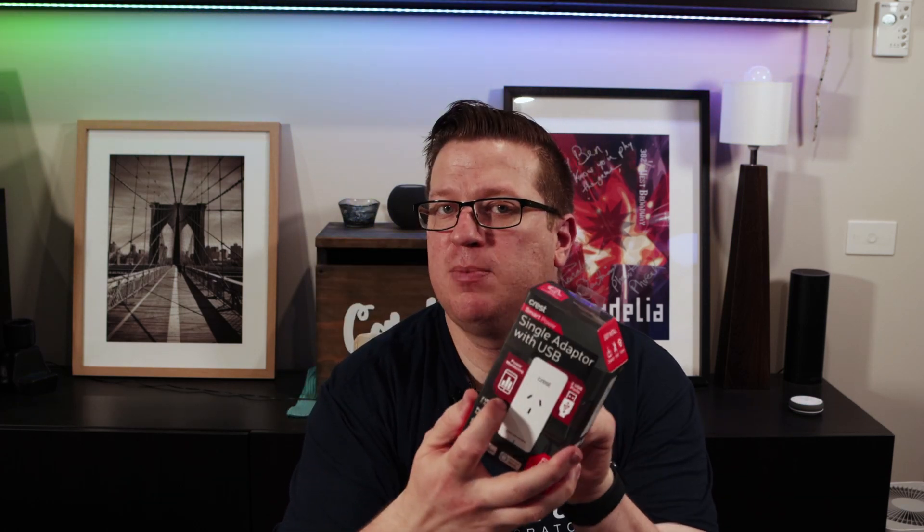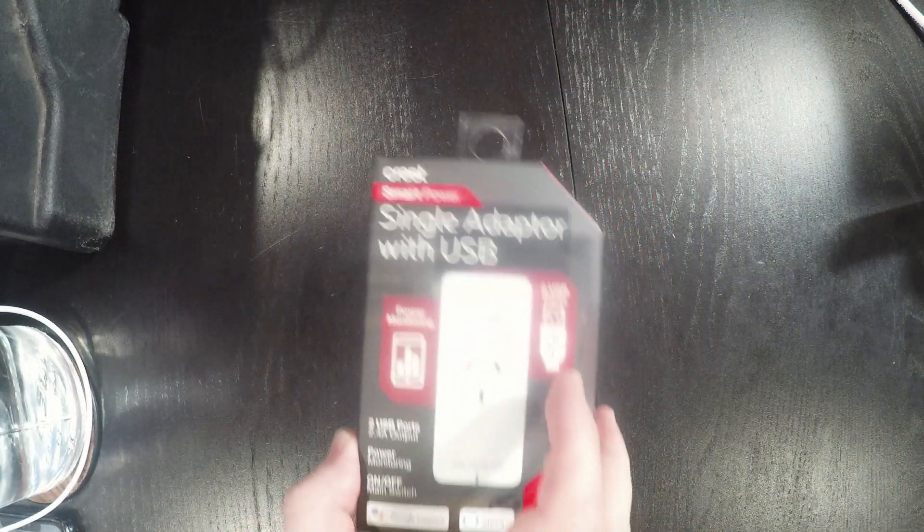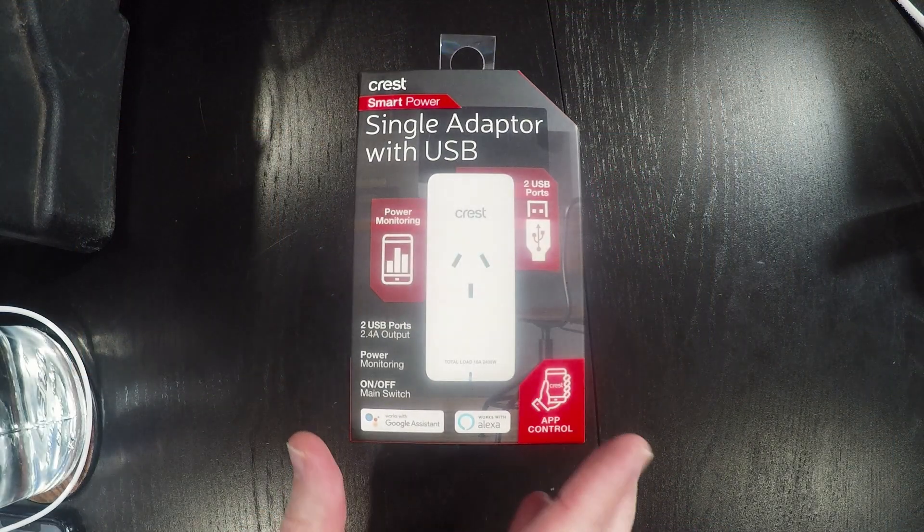I mentioned in the video about the Mirabella Genio camera that when we were in Big W a couple of weeks ago purchasing some cat accessories we also made some impulse purchases, and one of those was this smart plug for $18.99. I thought it might be useful because it has two USB ports and it's also got power monitoring. So let's take a look around the box.